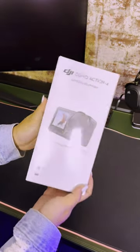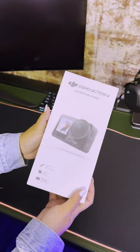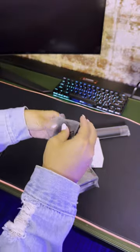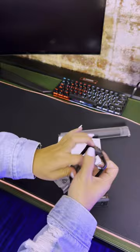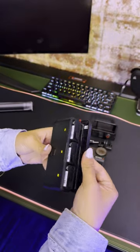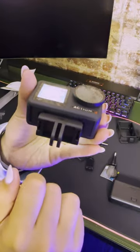DJI just released the next version of their action camera, the Osmo Action 4. With the adventure combo, you get DJI's newest 4K camera, a protective frame, a battery case that houses three batteries, and two magnetic adapter mounts.